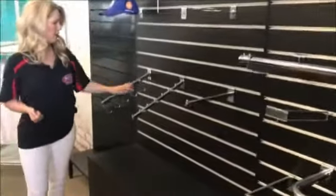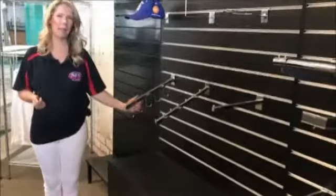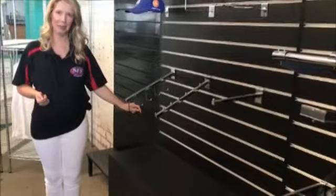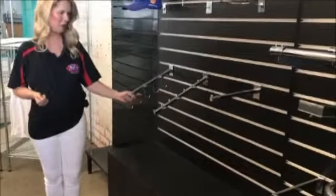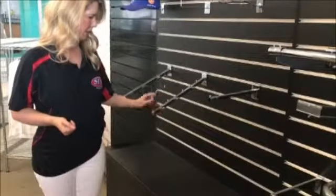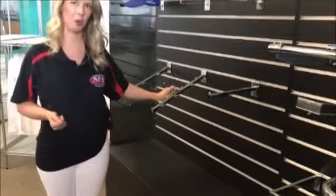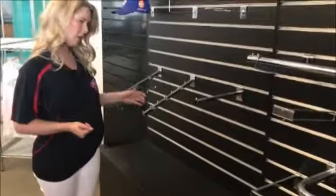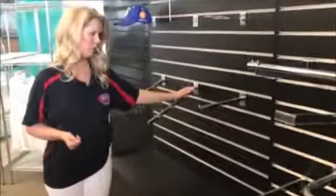Down here we have our fixtures. This one is called a handbag arm or a handbag fixture. You're not really restricted to handbags; you could hang anything you like off this. We've got our waterfall here as well. As you can see, it's separated by different prongs to make sure you can sort your clothing into different sizes and styles.